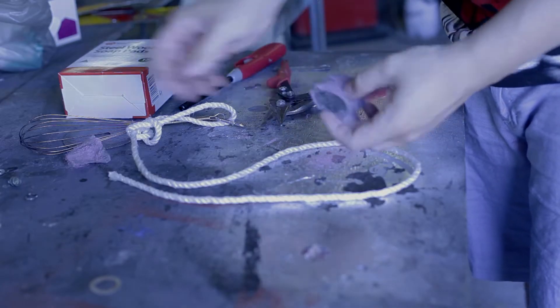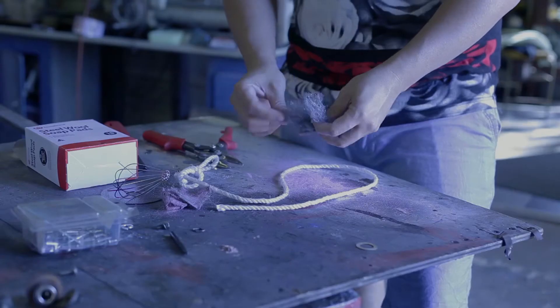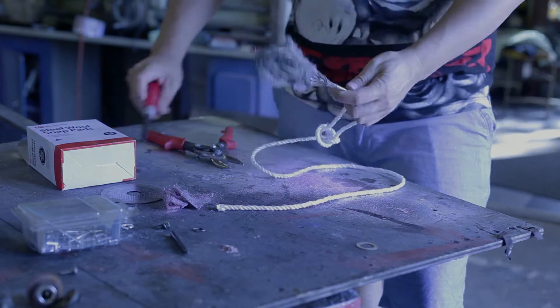Strangely enough, the steel wool doesn't burn as well as you would think. You need to tease it and try to remove the soap part around the outside. Then put the ball of steel wool inside the whisk and light it quickly, as many sides as you can. Once you start to spin, it ignites a bit more.